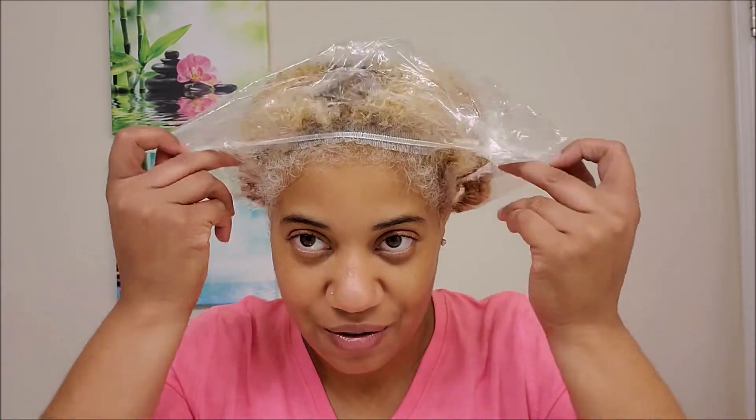I've already applied the all-in-one leave-in treatment. This is kind of like a continuation of my wash day — I washed my hair yesterday, actually recolored and did a treatment, and it wound up being too late to finish recording. So I just applied some leave-in, put a cap on, and went to bed. My hair is still damp, but I'm going to wet it a little more since we're doing a wash and go.